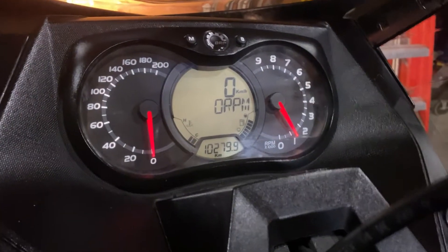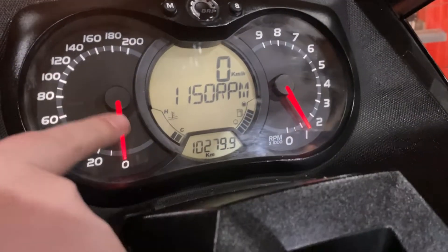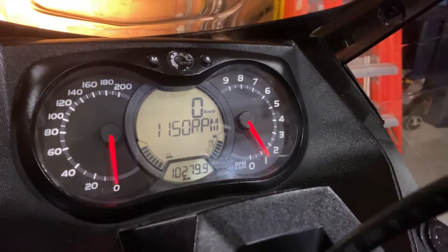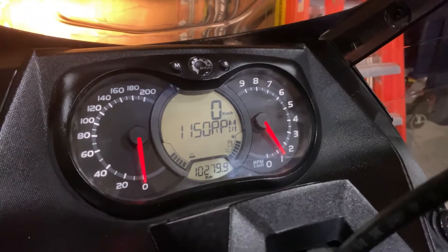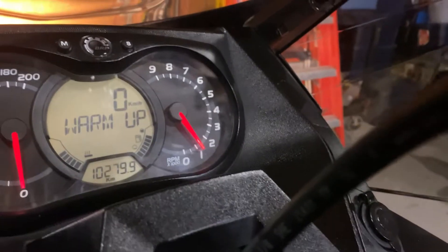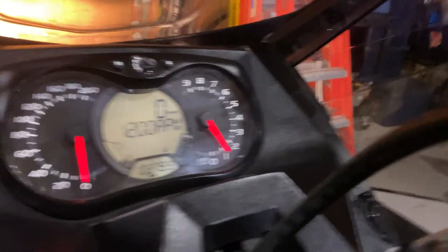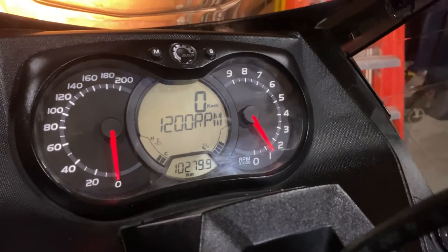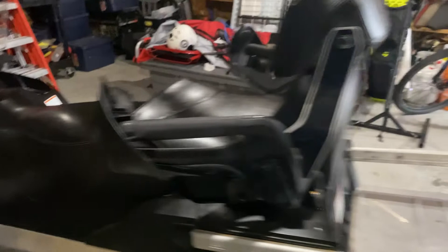All right guys, so we're going to start it up here with the start button right there. You push that down. Over here is your nice screen — as you can see, you can watch the hand warmer level go up. You can set the temperature, and on the other side it's your throttle temperature. This is what your screen looks like: you have your RPM, your total kilometers, and the kilometers per hour you are traveling.